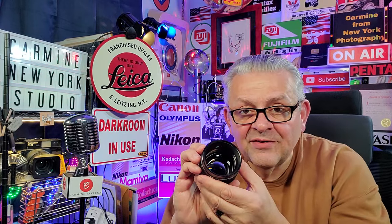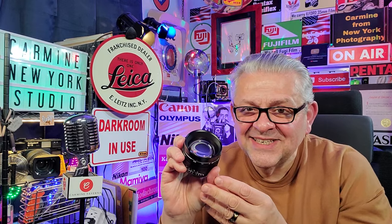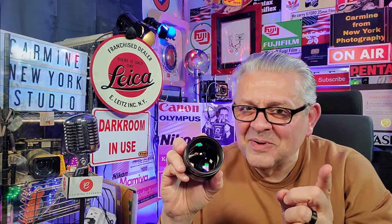That's how you take care of it. This has been Carmine from New York with another helpful hint and tip to take care of your very expensive lenses. Subscribe to my channel. Bye-bye.